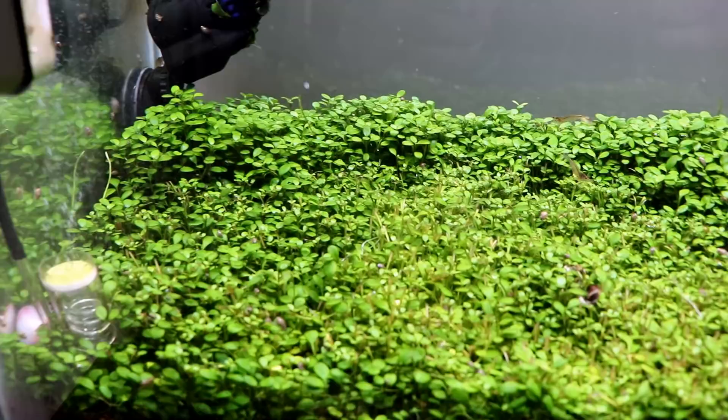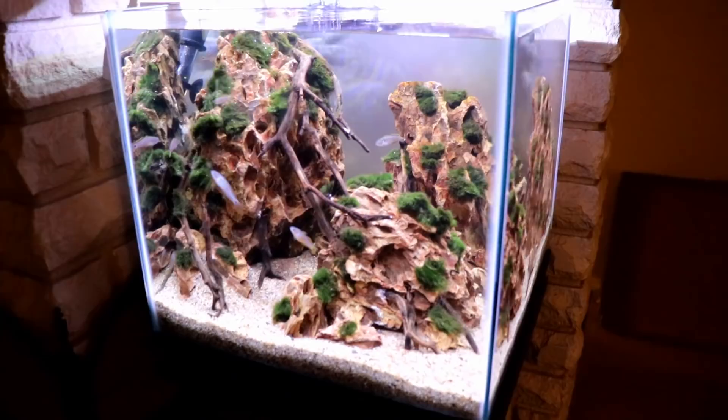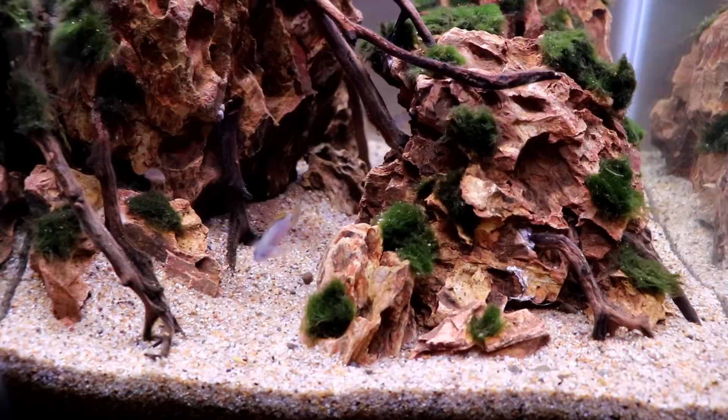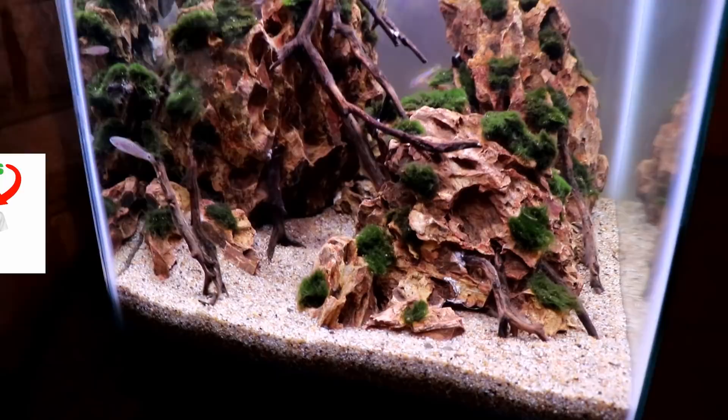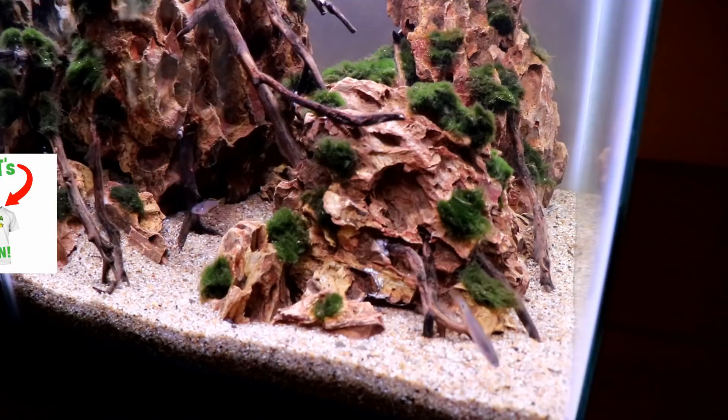Now all that's left to do is sit back and enjoy this tank. I am super glad to finally get some fish in here — now when I'm hanging out watching Netflix I get to look over at some movement in this aquarium. Thank you so much for watching today's video. Let me know what you think of the peacock gudgeons, and don't forget to check out the planted tank merch over on Teespring — link in the description. Thanks again for watching, guys, and we'll see you next time!